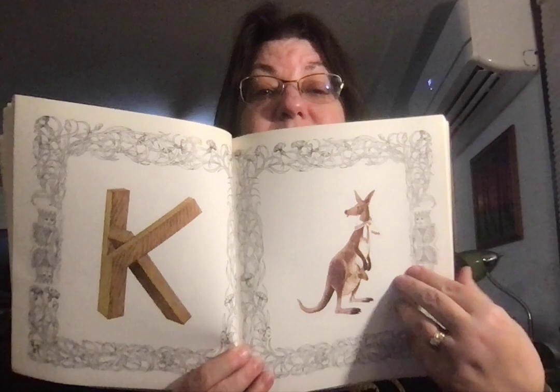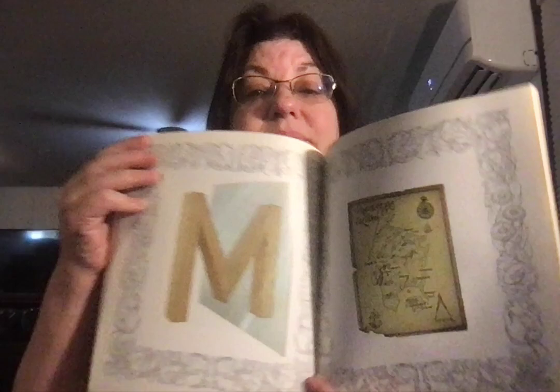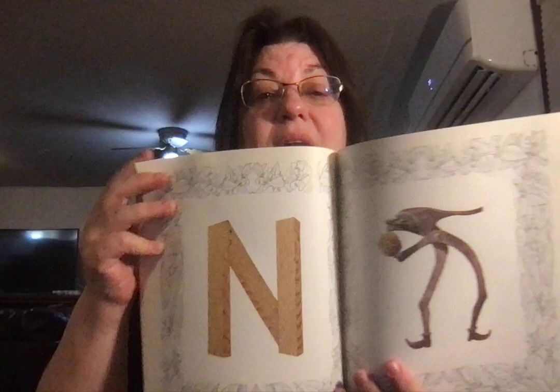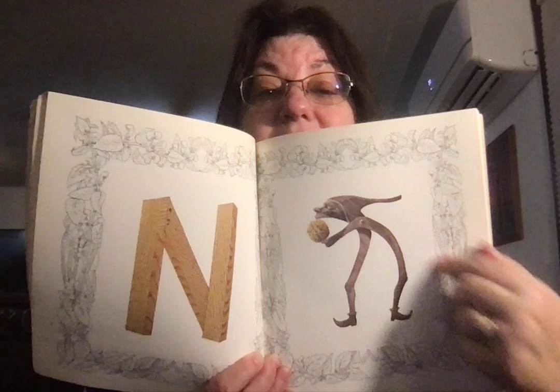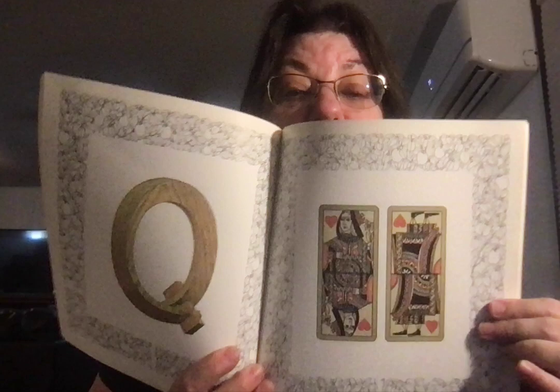K for kangaroo. L for lock. M for map. N for nut and nutcracker. O for orange.